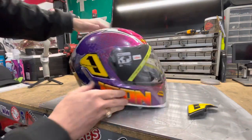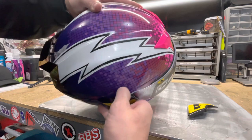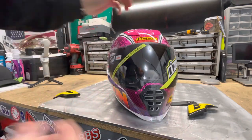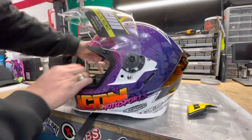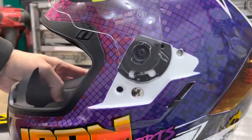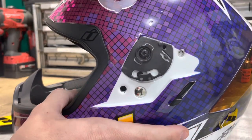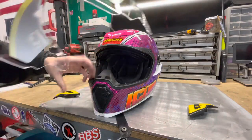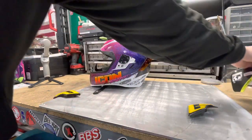If you just take that one out, you do the same thing — just grab this little piece here and pop the other side out. The only thing you do to actually remove the face shield is you lift it up. You just have to line it up, and once you line it up, you pop it out. Do that on both sides, and then your face shield pops off. You can rock it like that with no face shield.